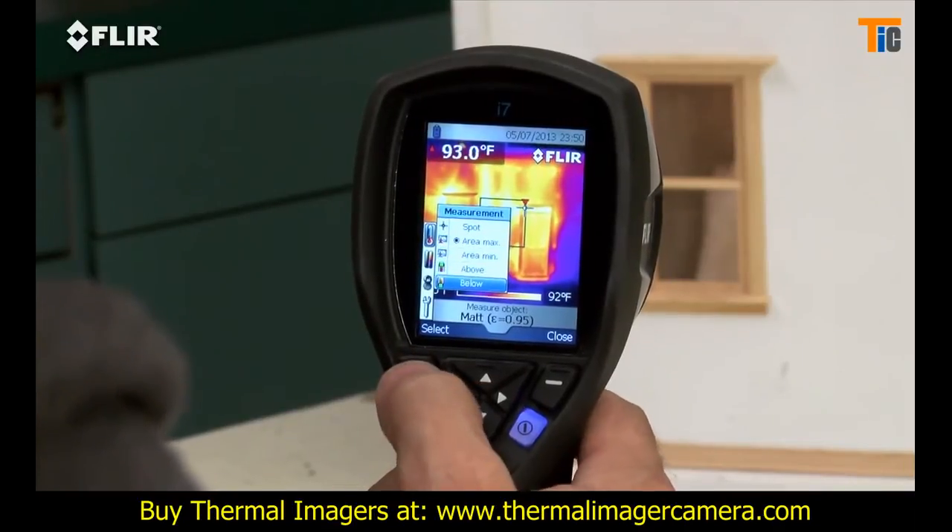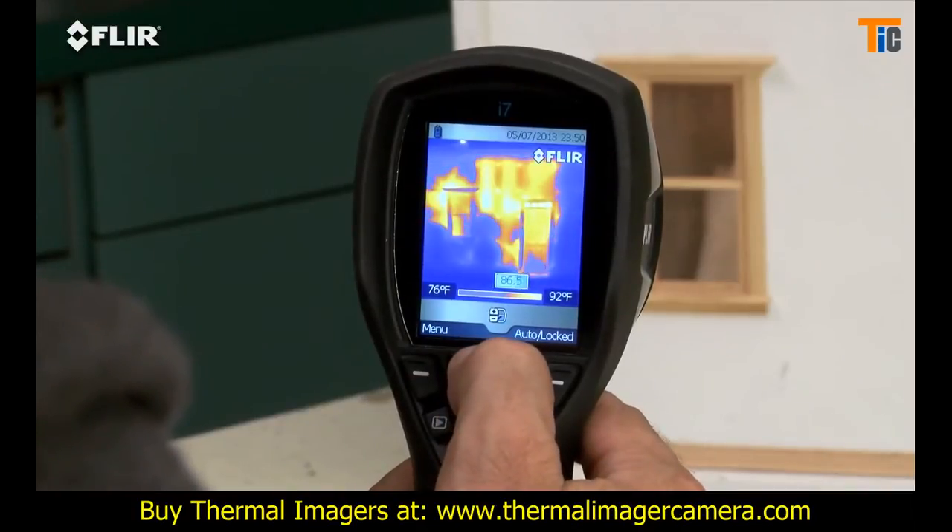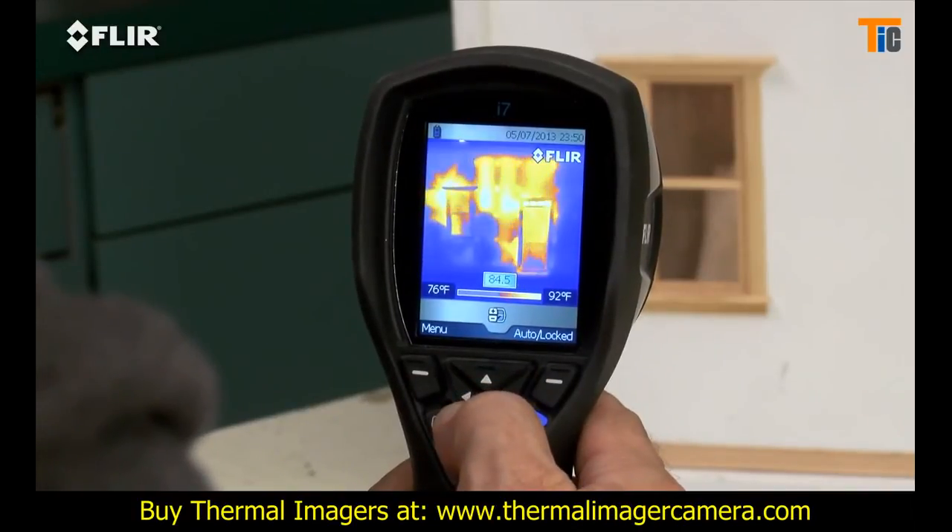It's got an automatic marker that lets you find hotter and colder spots faster. Plus, you can set an isotherm, which alerts you to specific temperature thresholds.